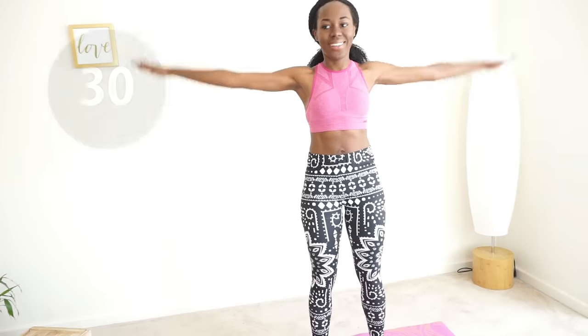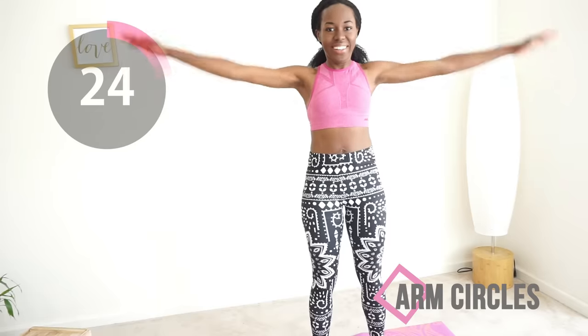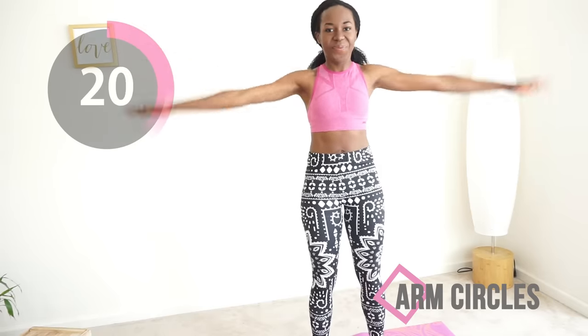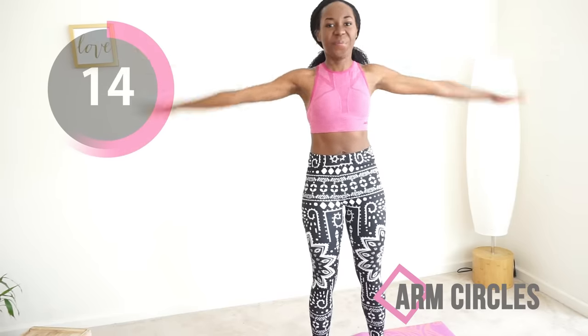Welcome to this arms workout. We're starting with raised arm circles. To do this, you want your hands to be parallel to the floor and you want to make circles as if you're trying to fly away. It doesn't matter how big or small your circles are, as long as your hands are not flapping to your sides. Let's go.